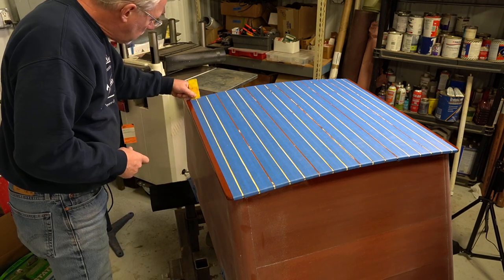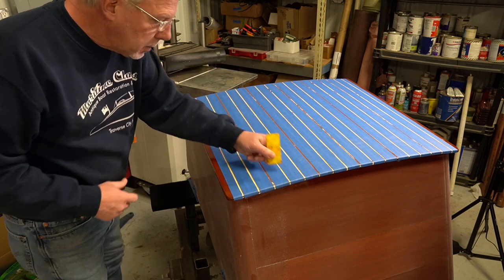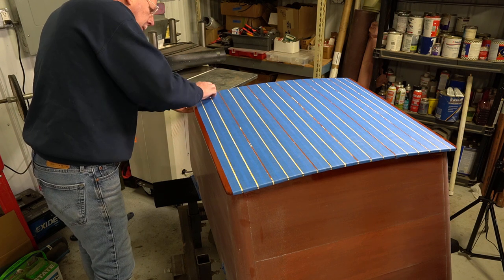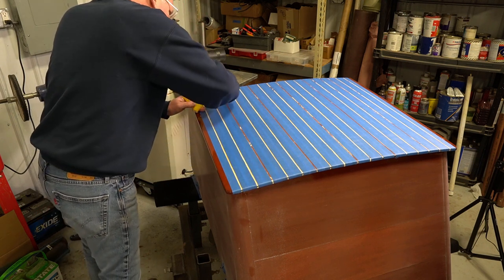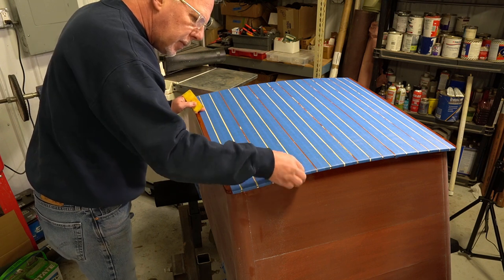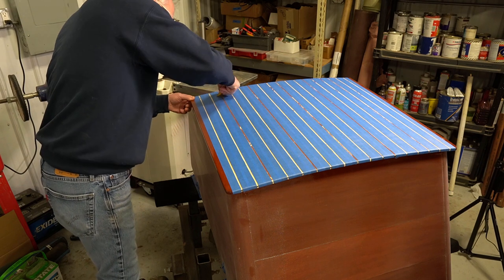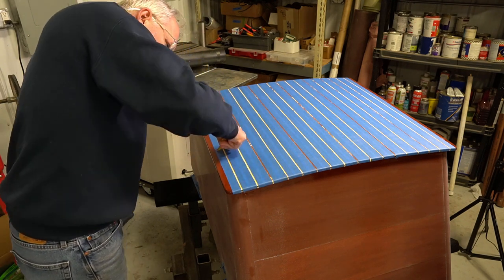Once you've got all the taping done, you're going to want to really burnish down that tape — this is the key to getting nice crisp lines. We've used a bunch of different tape over the years and found that the 3M blue tape is the best. There are other fine line tapes that give a nice crisp line, but they stick to the varnish so much that when you're removing them you risk pulling up the varnish, which you do not want. I usually go over it with the scraper and then with my fingers — you can't do it too much. Then make sure you clean up afterwards; you can wipe it down with a rag and a little bit of thinner to remove any oils from your fingers.